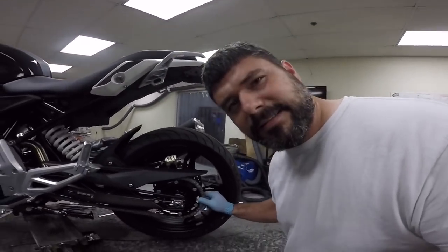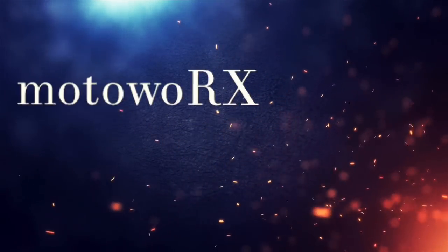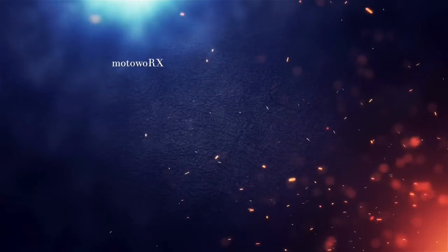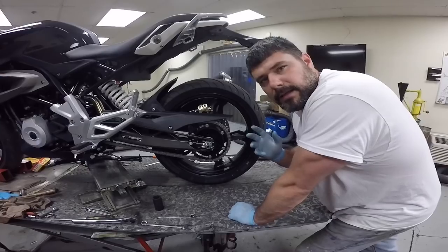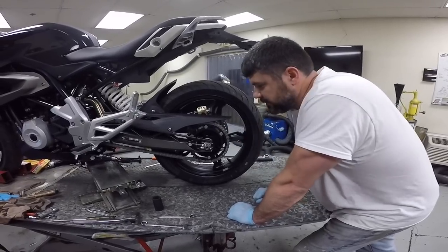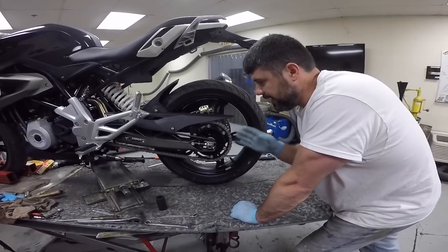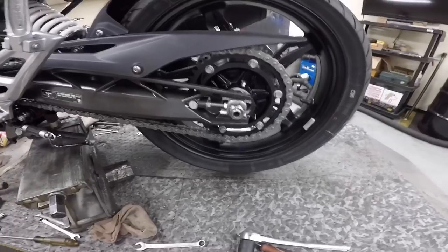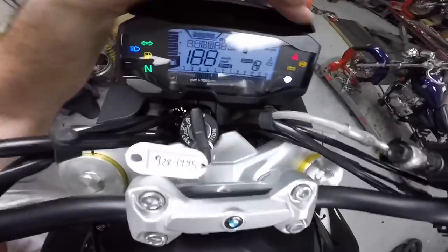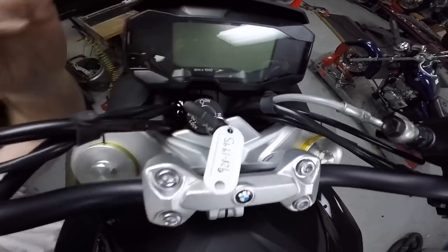What's up guys, Matt with Motorworks here. Is this normal? Let's find out. In this video we're going to talk about the kush drive, which is why this motorcycle has this free play here. Now this bike in particular only has one mile on it and there's free play back here. Some of you have been asking: is it normal to have free play, and why does the free play go away when I put it in gear?